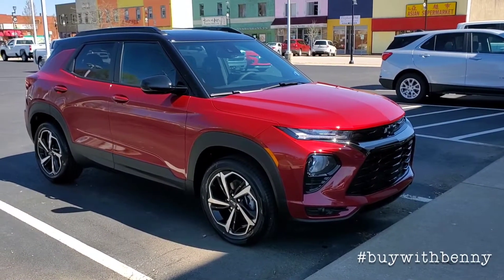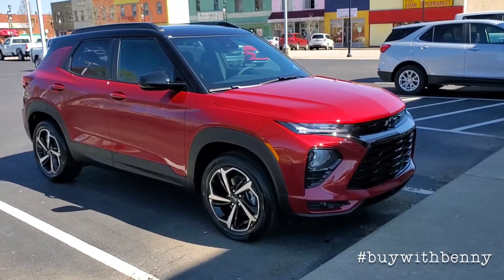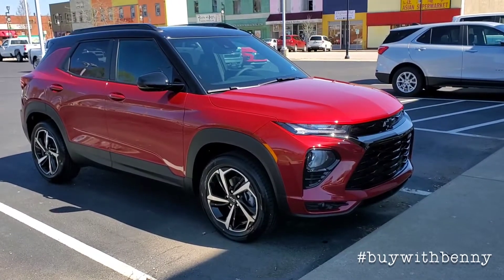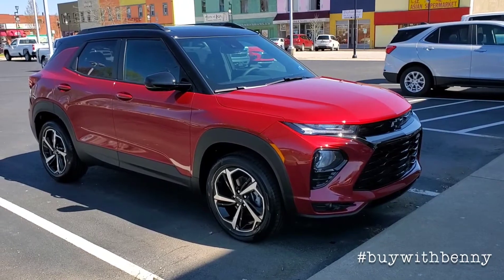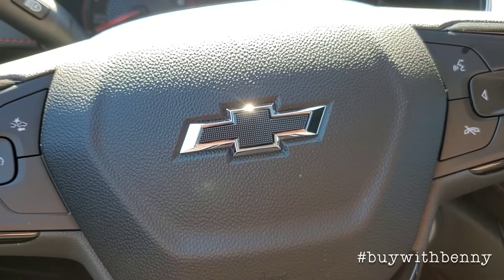Today we're going to go over the 2021 Chevrolet Trailblazer. This one is an RS package. I'm just going to show you some gadgets inside. Let's go. Now we're inside this Trailblazer — just going to show you left to right.